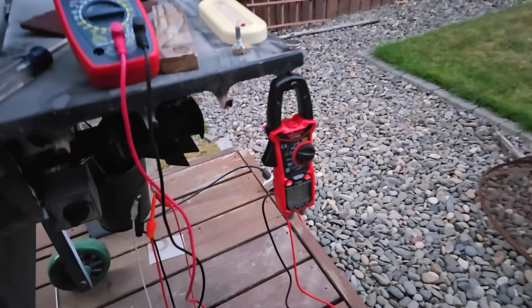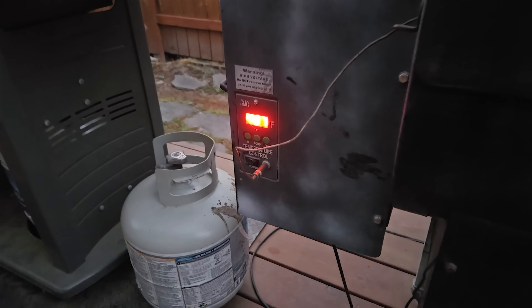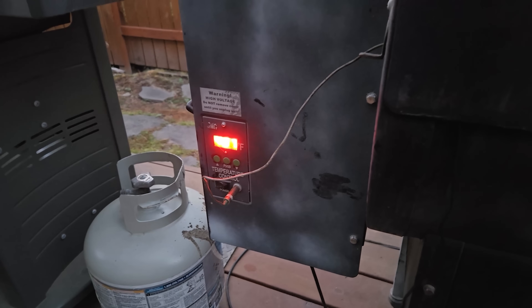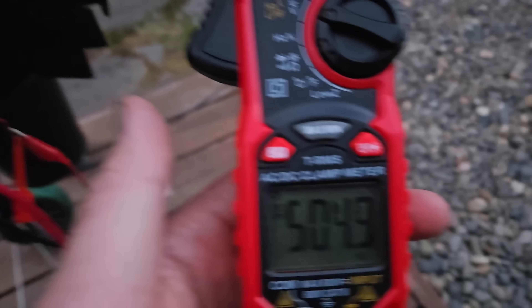I don't generally cook at 400 — that's a good temperature for steaks. But that temperature differential, go figure, really makes a difference.